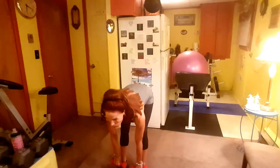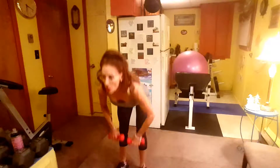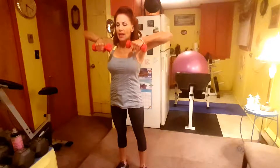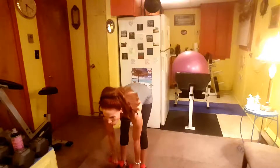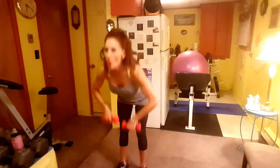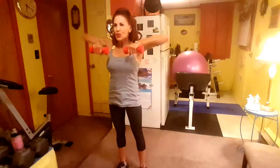Deadlift to High Pull, here we go: one, two, three, four, five, six, seven, eight, nine, ten, eleven, last one, and twelve.